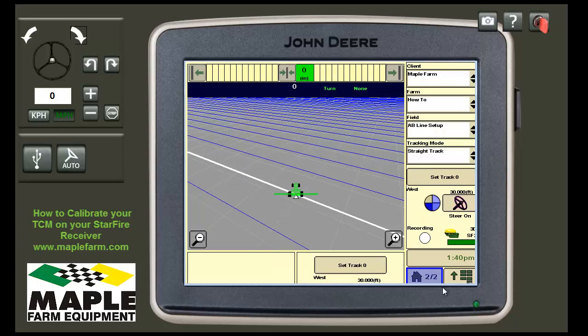Thank you for watching Maple Farm Equipment's how-to guide on how to calibrate your TCM. Please check back for more videos as we are always looking to expand our library.